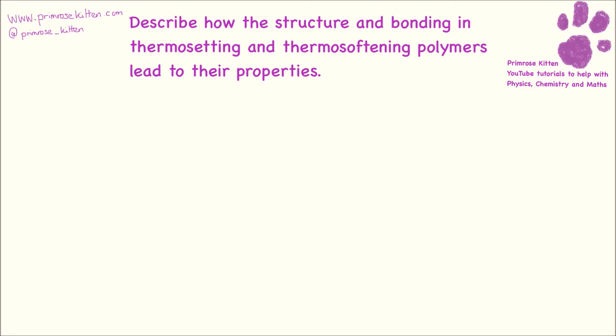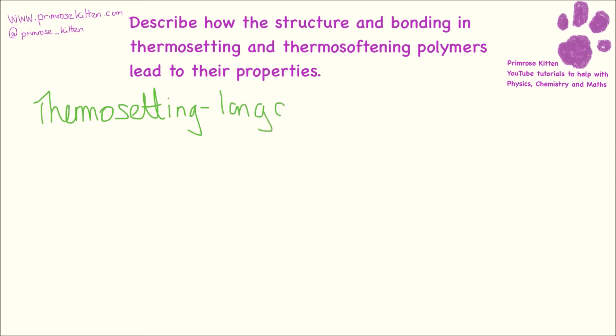Thermosetting and thermosoftening polymers have very different bonding and very different structures, which leads to different properties. Starting with thermosetting — the examiners are going to want you to say that they have long chains and that these chains are very strong.